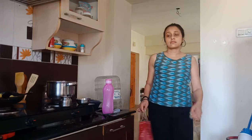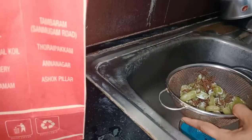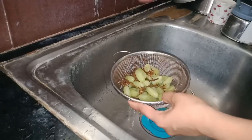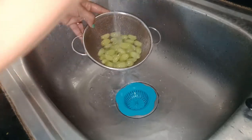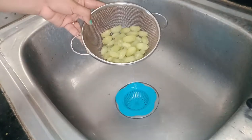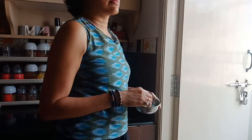This morning I got some grapes from a nearby supermarket. I love grapes, so I washed them thoroughly under running water. After that I decided to have some grapes and enjoy some me time, thinking about random things and enjoying the grapes.